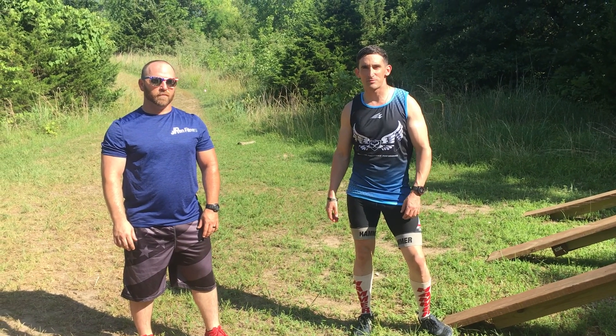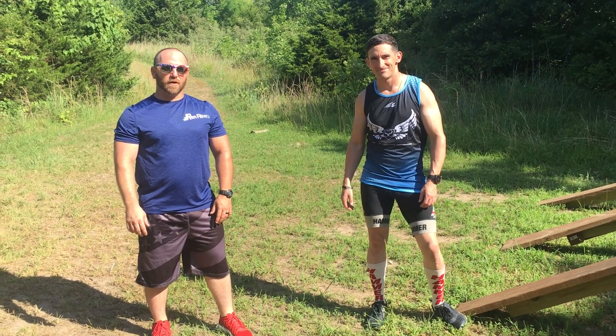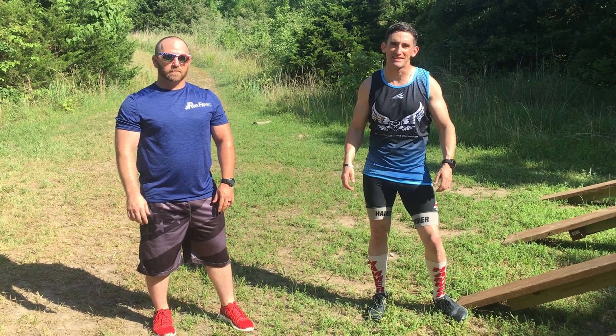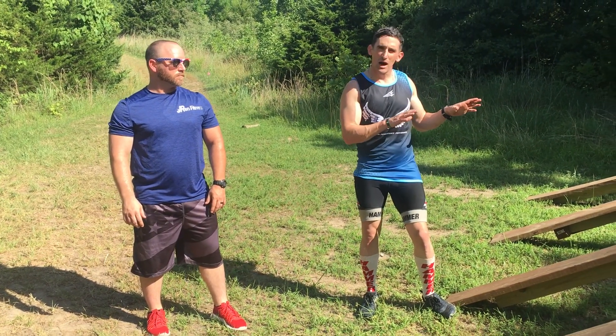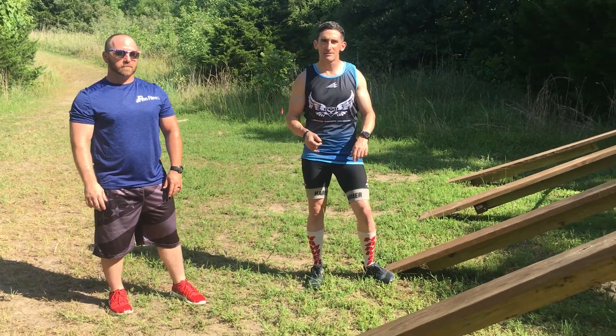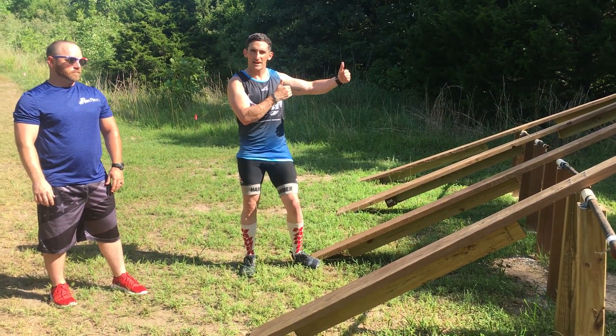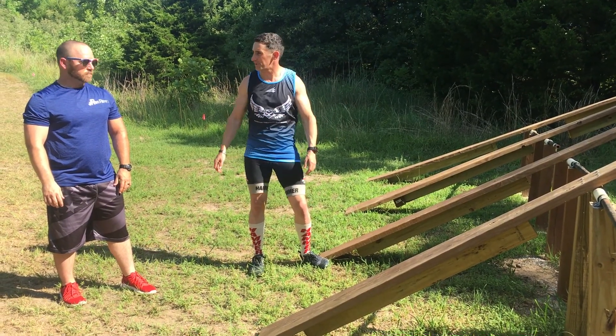I'm Everett Preparas from Strength and Speed. Jared Renier from JRAN Fitness. We're here at KC Timber Challenge just outside of Kansas City. We're going to be going over two obstacles today — one of them is a balance obstacle, the other one is a climbing obstacle. They're in rapid succession, one right after the other, so we're going to just knock them both out.